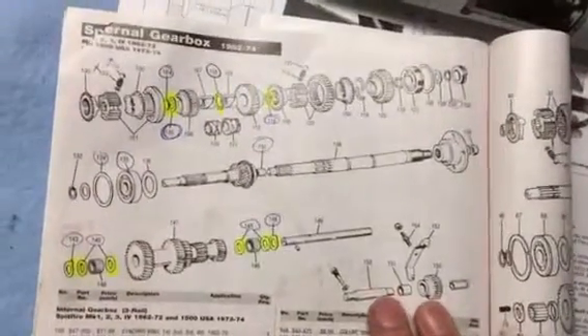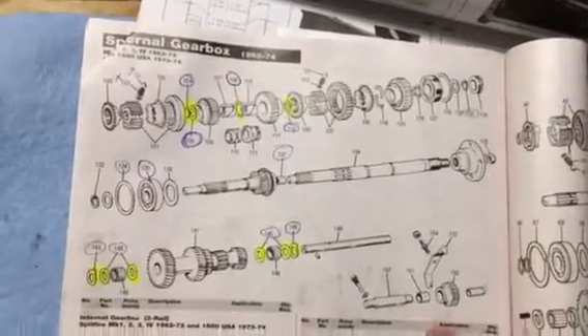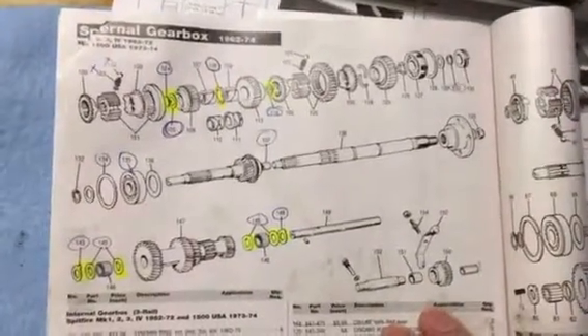Hey guys, just a couple more updates. I am working through my parts list and wanted to share a couple of things as they might apply to some other people.